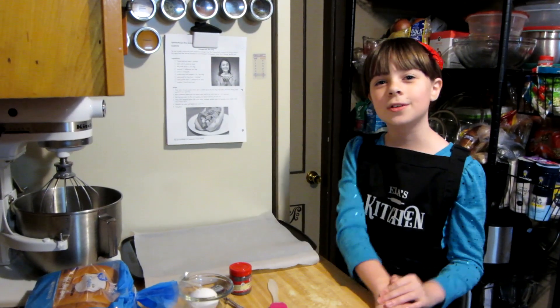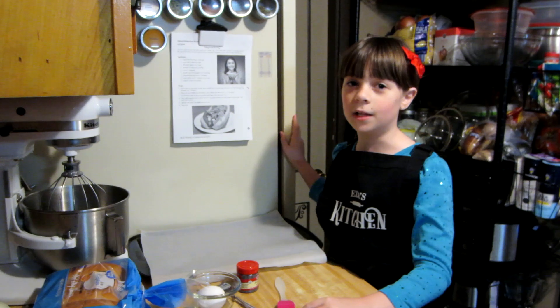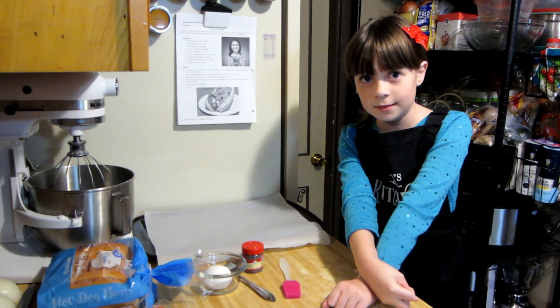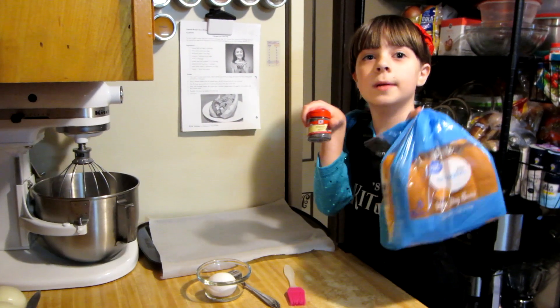We're traveling to Chicago, Illinois, and we're making Chicago-style hot dogs. First thing the recipe calls for is poppy seed hot dog buns. We don't have any, so we're gonna make some.